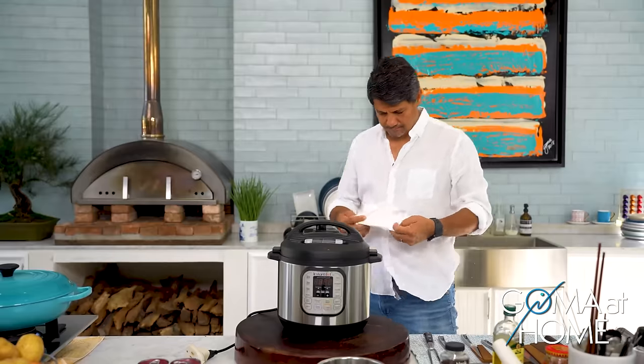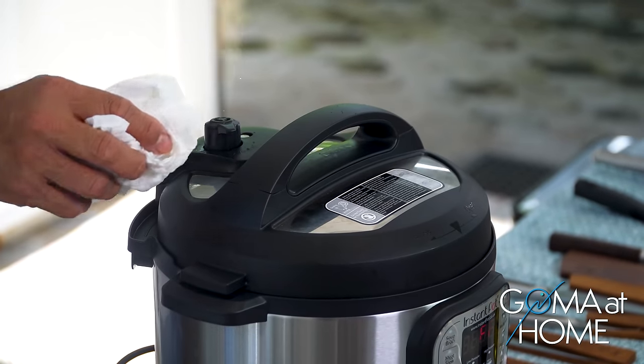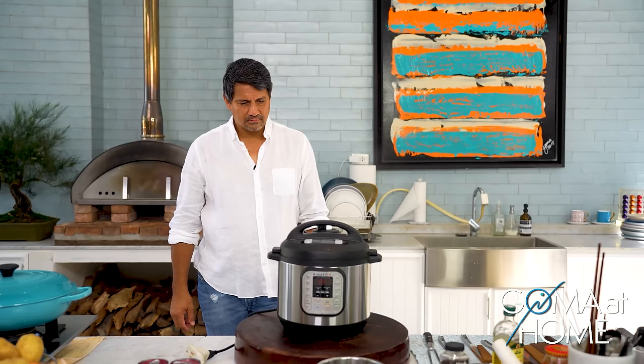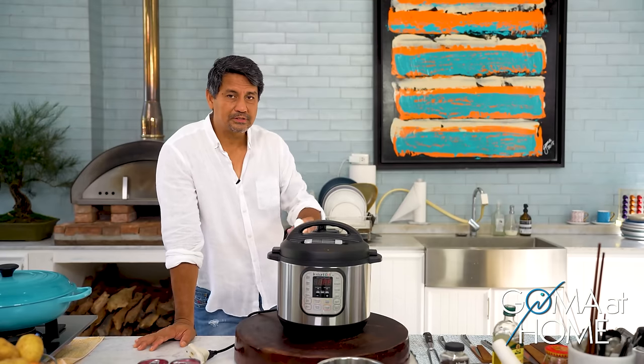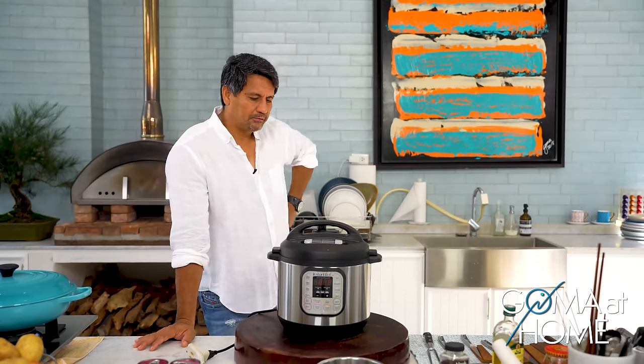So time's up! We'll release the steam. Once wala na siyang pressure, that's the time you open your pressure cooker. Otherwise, pag meron pa siya, pilitin mo buksan, puputok yan because of a very strong pressure.